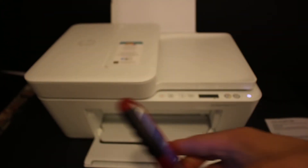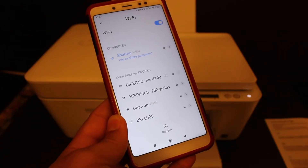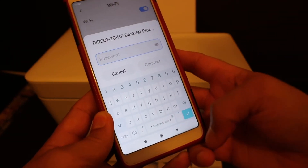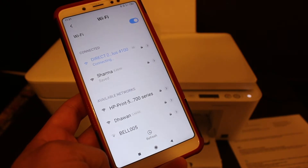Now go to your Android device and open the Wi-Fi settings. Once you open Wi-Fi, you will see the name of the printer available — 'Direct 4100'. Click on that. It will ask for the password, so enter the password as printed on the information page, then click Connect.